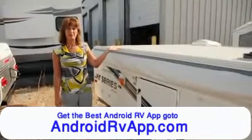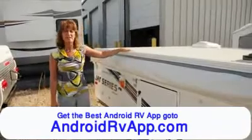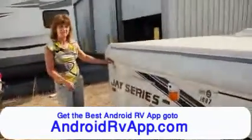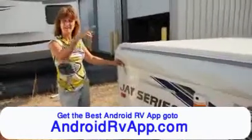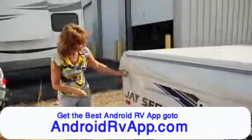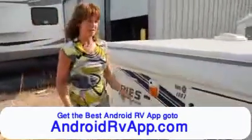The first thing you're going to want to do is get your top up. In order to do that, your first steps are going to be to unlatch your locks. There are going to be four locks, one on each corner — two on this side, two on the other side. Make sure that all four are unlatched; you flip it down and put it down. Make sure all four sides are done.